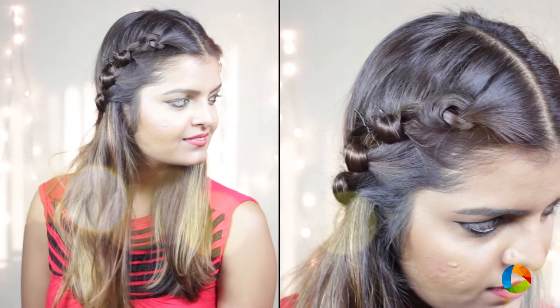Knots are so much fun, except if they are on your earphones. Hi, this is Sandhya and today I will show you how to make a simple hairstyle using lots of knots.